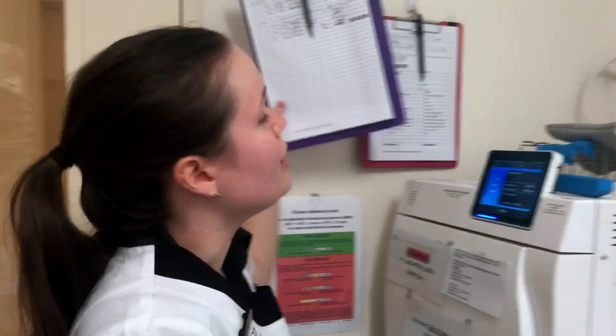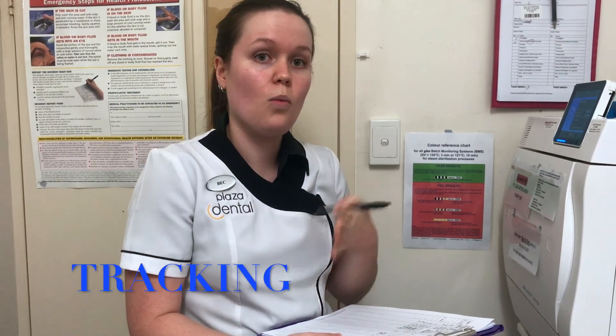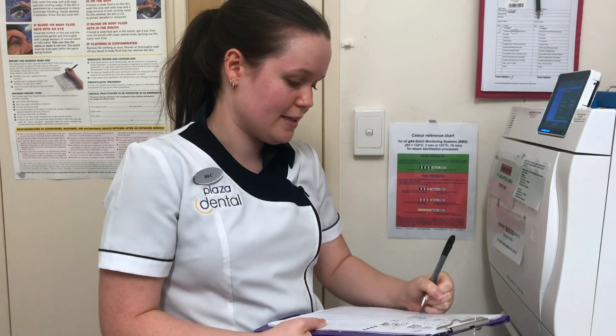Along the way, we always make sure that we track our loads. We've got the digital backups happening directly from the autoclave, but we also write down the date, the load number, the time of the load, who put it on, what type of load it is, who turns it off, and confirmation that it was successful by tracking the parameters.